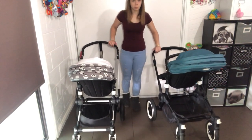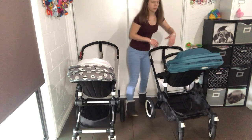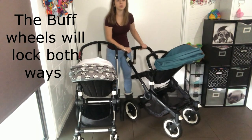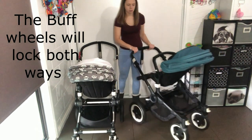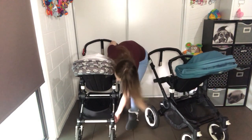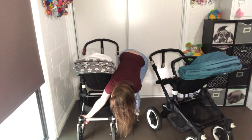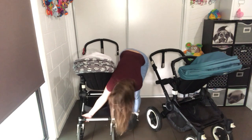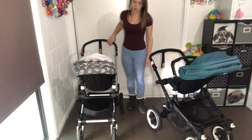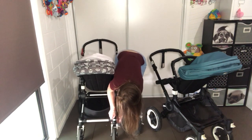Lockable front wheels on both prams. With the big white buttons down here, you press those and once you straighten the wheels up it will lock them in place for rougher terrain. If you push the Buffalo wheels upwards and pull the wheel backwards, the wheels will lock that way with a clip at the back, but you have to lock them in place so they know where to go. To unlock, use the buttons again and slide down.